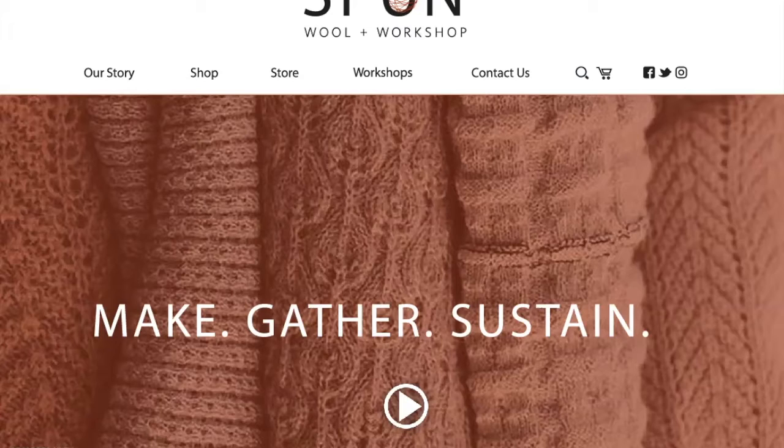The student came up with a brand called Spun — it's a wool and workshop concept. This is not the completed website; it was one of the first drafts of the mock-up, just like you're going to do. I'll take you through it and then show you how to take something like this and convert it to use in Squarespace. The reason we do the wireframe is so we understand where all of our content is going to go.